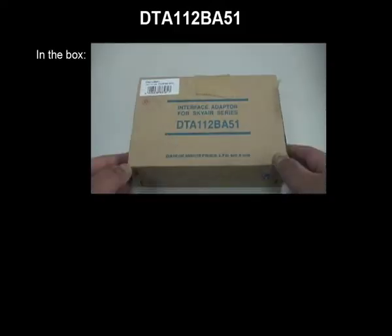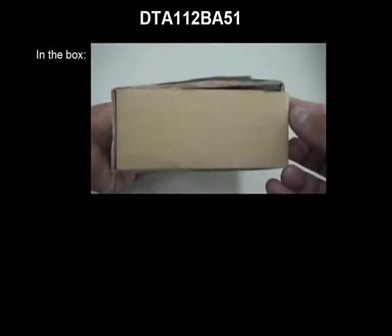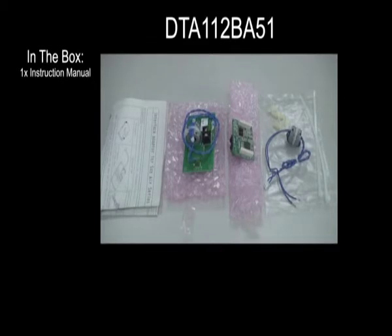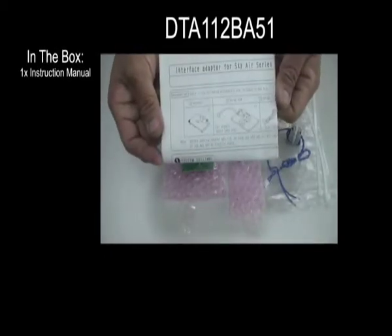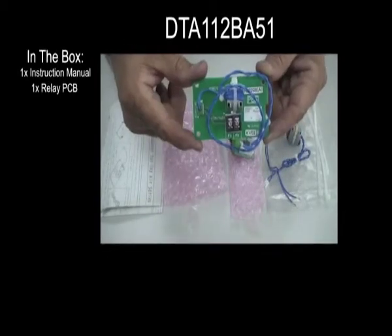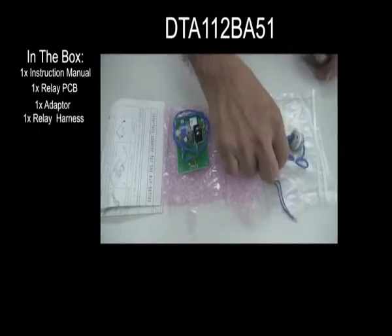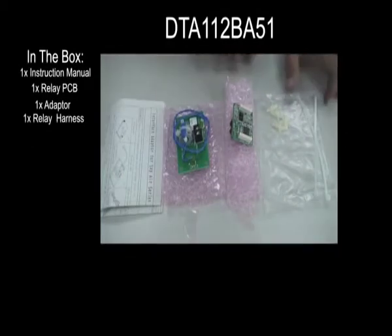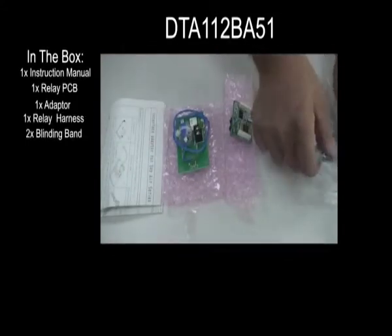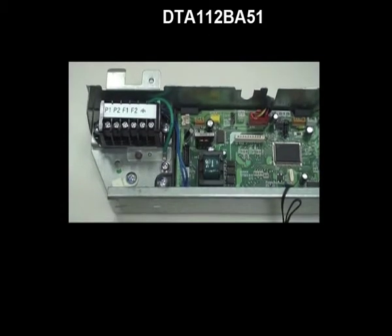These are the items that will be included in the box: one instruction manual, one relay PCB, one adapter, one relay harness, two binding bands, four PCB supports, two binding bands.